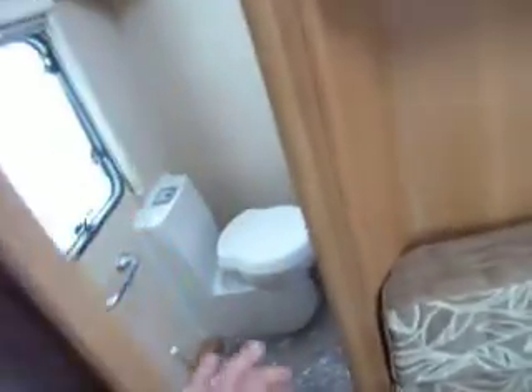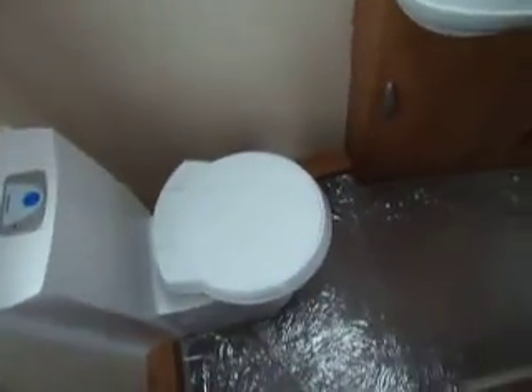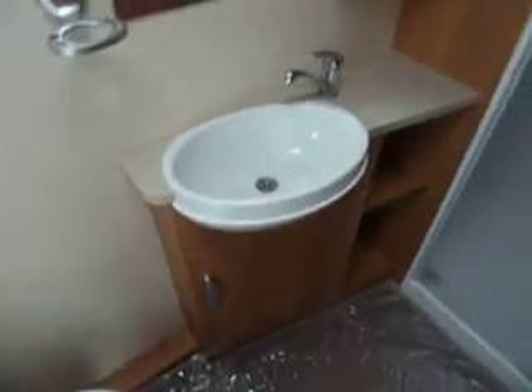On this side we've got a large wardrobe, and then through the door at the end into the washroom. In the washroom we have a Thetford electric flush toilet with a sink, a mirror above, a cupboard, and through the frosted glass we've got the shower.